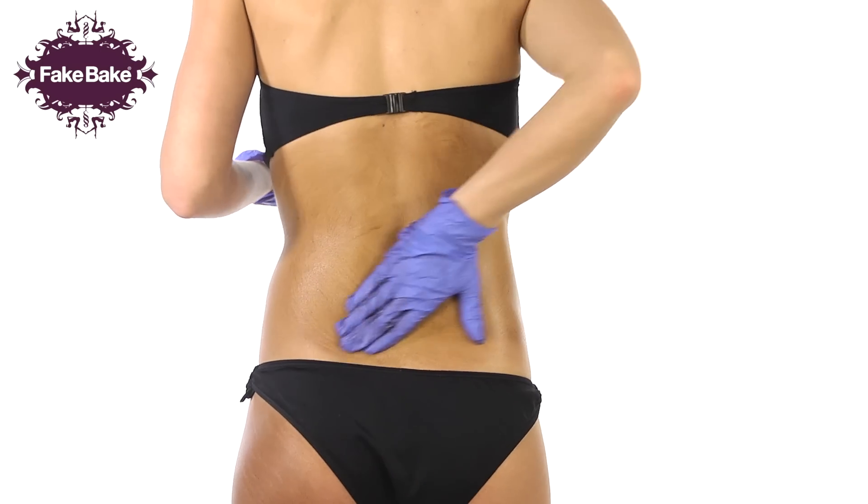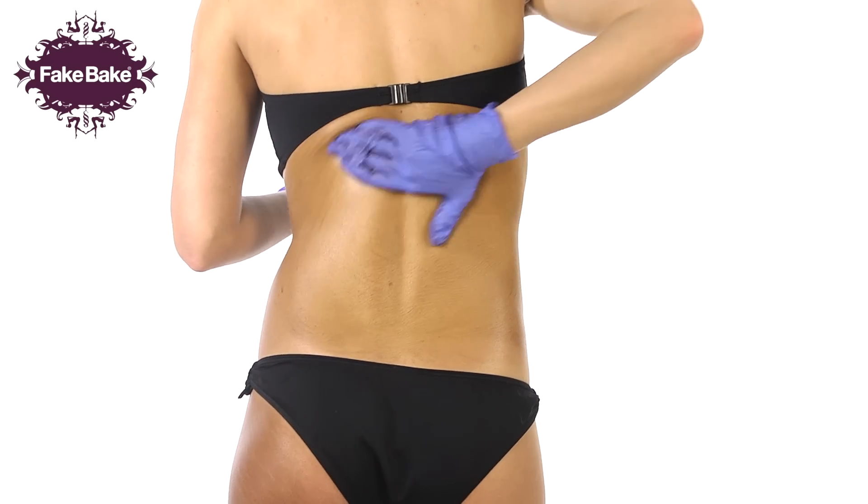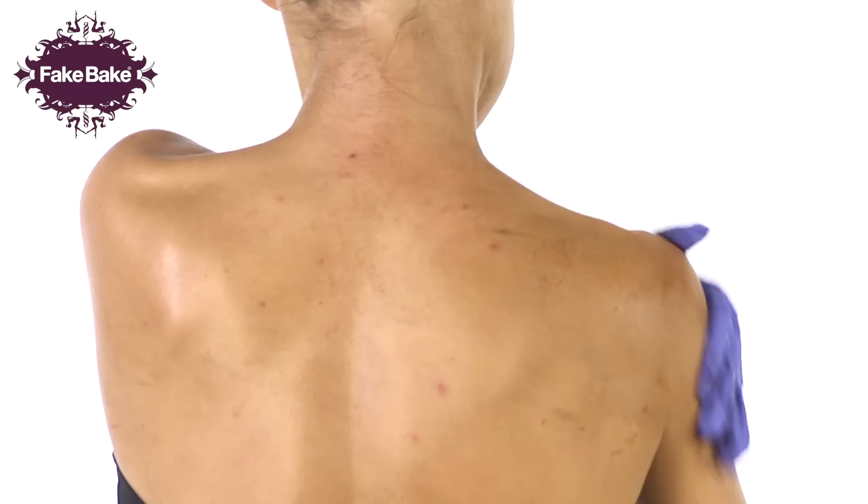Repeat on the other arm. To tan your back, apply as demonstrated. For best results, have a friend apply the product.